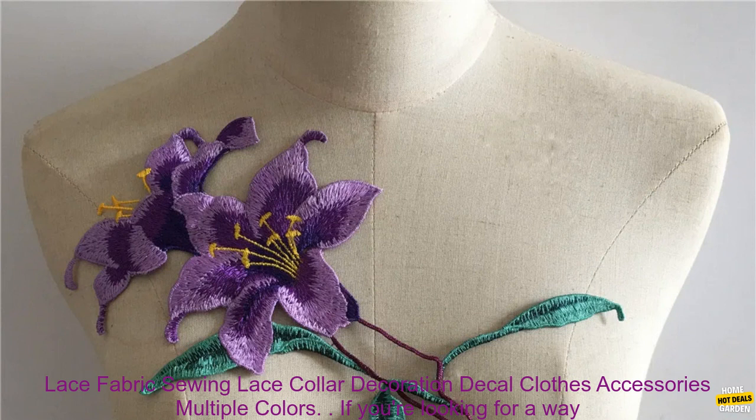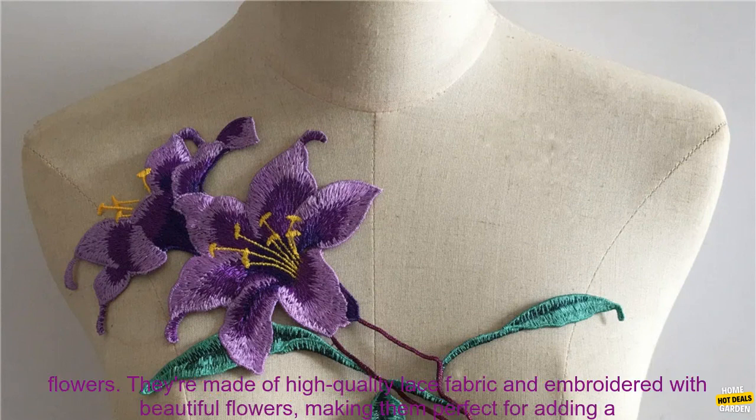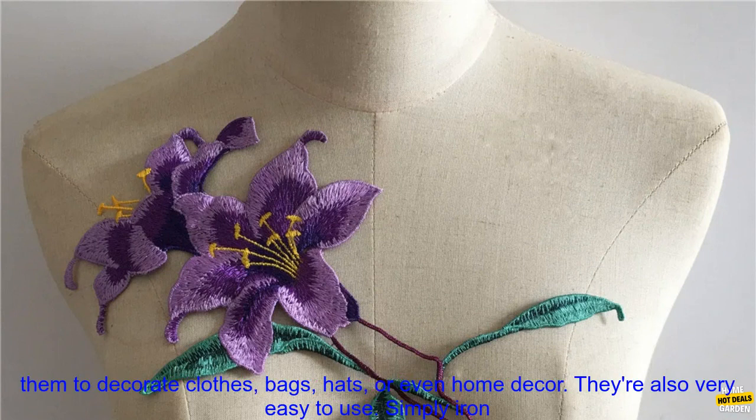If you're looking for a way to add a touch of elegance to your clothes, look no further than these Fashion Style Embroidery Lace Flowers. They're made of high-quality lace fabric and embroidered with beautiful flowers, making them perfect for adding a touch of feminine flair to any outfit.